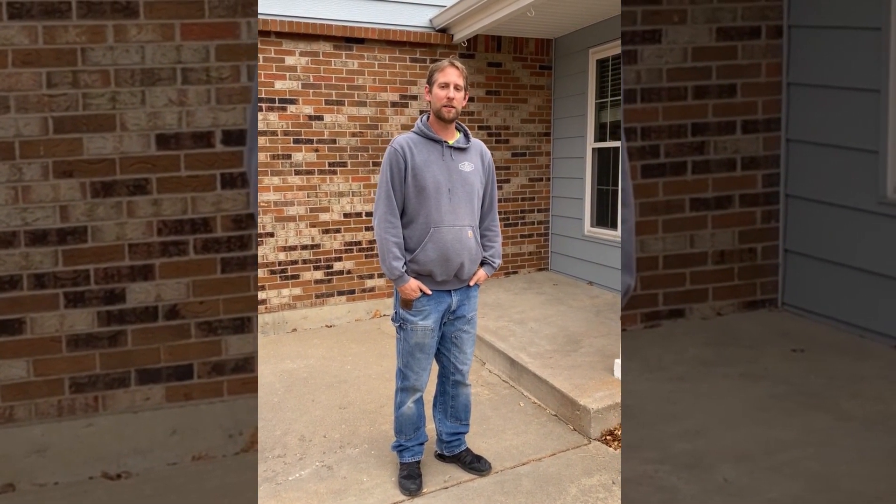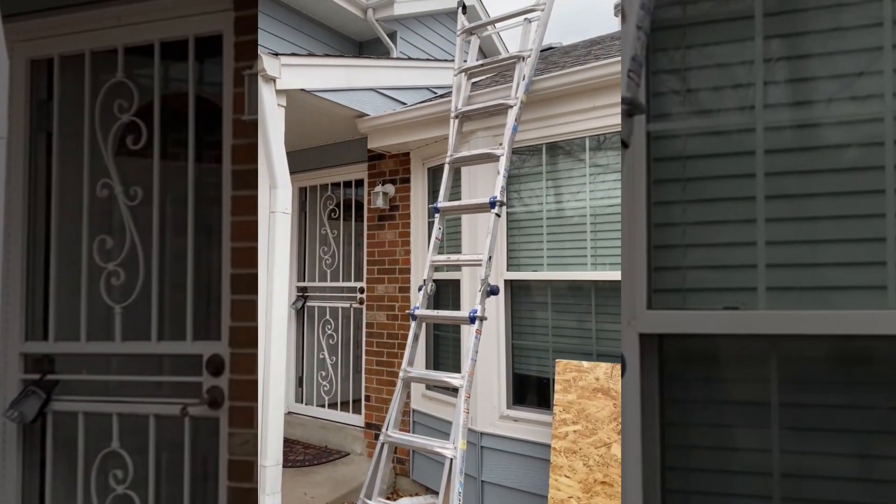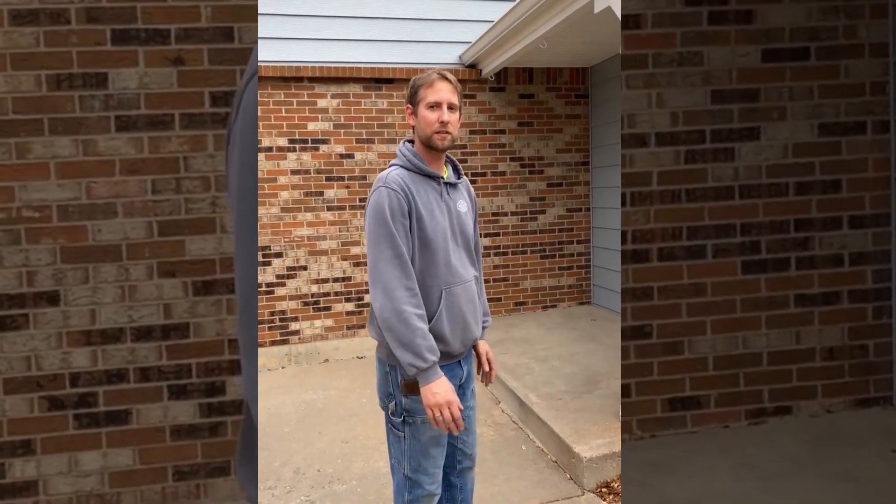Hi everyone, it's Andrew again with Integrity Pro Roofing. Today we're going over how to set a ladder safely. It's getting close to Christmas season so you're going to start hanging Christmas lights.